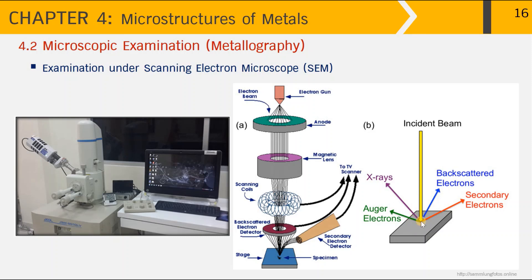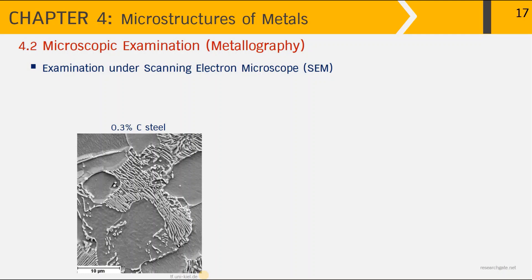Once the electron beam hits down on the metal surface, there are different types of interactions producing secondary electrons, back-scattered electrons, X-rays, or Auger electrons. In this technique, we use a detector positioned next to the sample surface to collect signals from the secondary electrons, which are used to construct the image. This is an SEM image of steel containing 0.3% carbon — the dark areas are ferrite grains and the lamellar structure is pearlite.